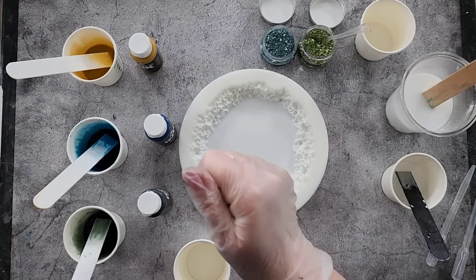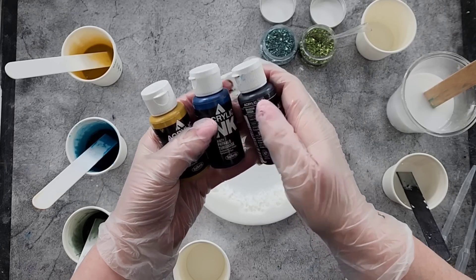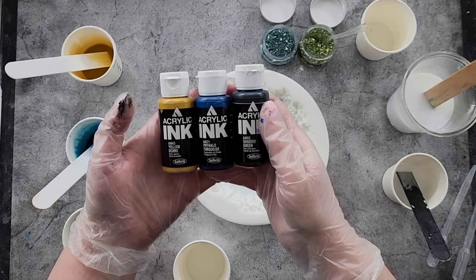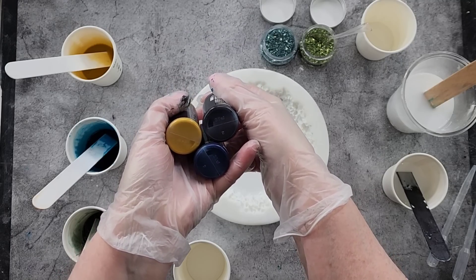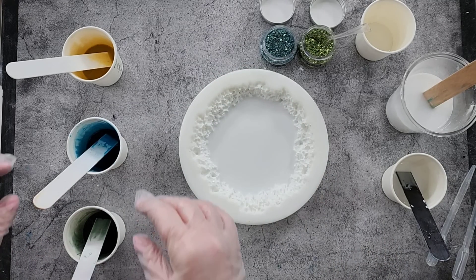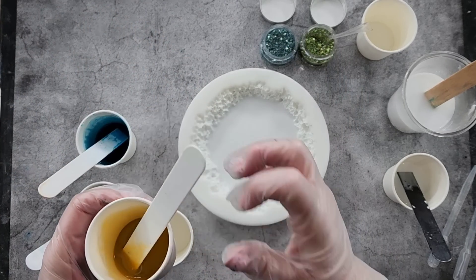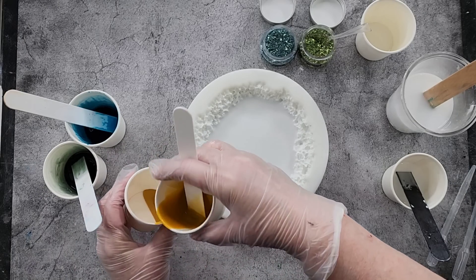Today I'm trying it with some muted colors. We have acrylic inks by Holbein: Yellow Ochre, Phthalo Turquoise, and Shadow Green. They're not bright colors, just something a bit different. We've got yellow and blue that'll make green, plus we already have a green, so it's basically going to be a lot of green. I've also got some blue and green stones to put in the middle. Here we go with our dirty pour.